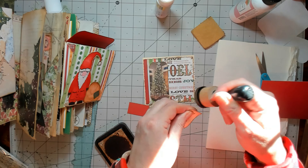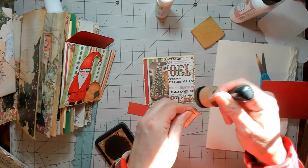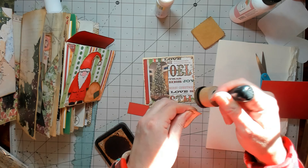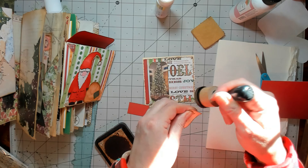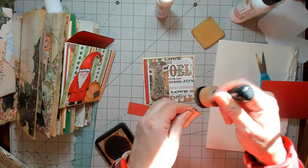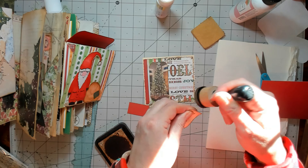I'll back it with some more of that paper because I have another piece. It'll be fine once it's glued down — it won't be so bumpy. And it doesn't matter anyway, it's for my journal, so I'm not too picky as long as I have some Thunderite on.